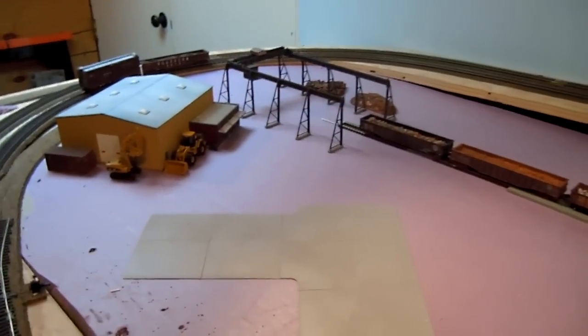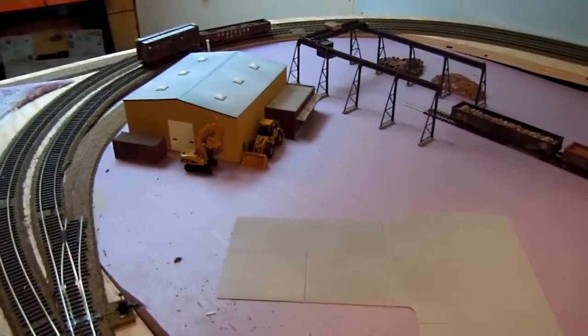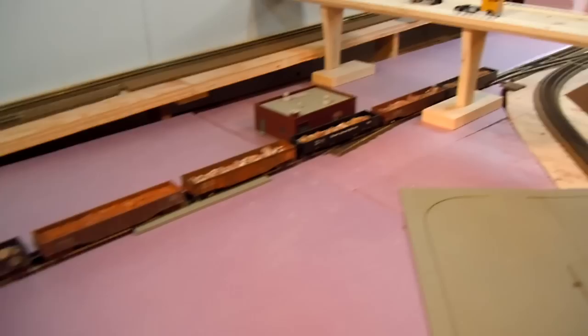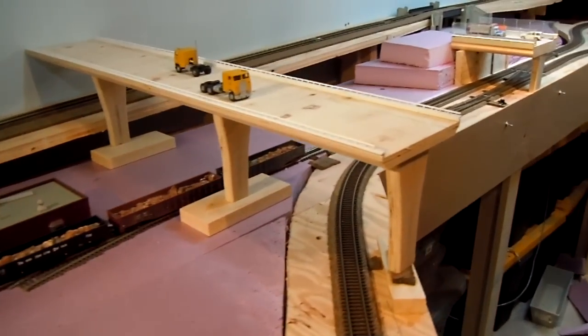One of which is a scrap yard I'm going to be putting in over here somewhere. I'm also going to try to fit either a railroad yard or a locomotive service center in here in this space somehow.